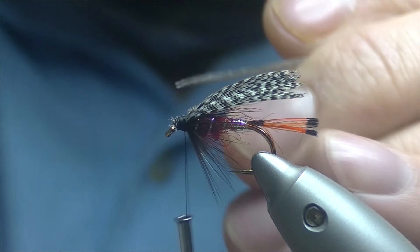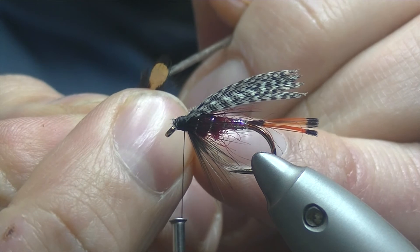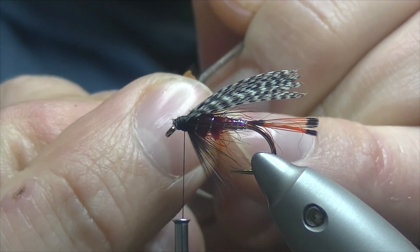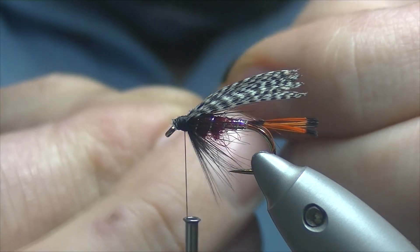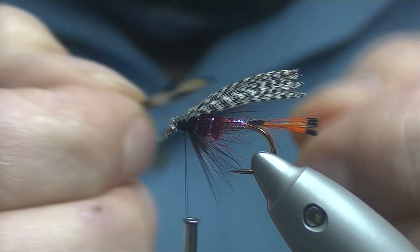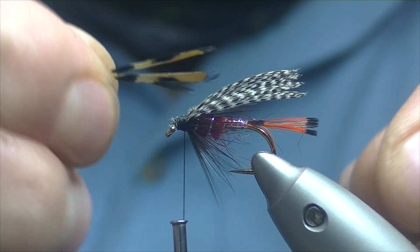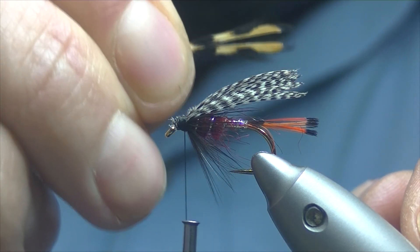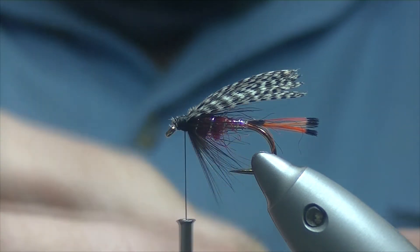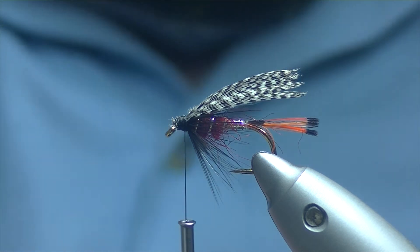So to split them, I take my dubbing needle and just aim to go right in the middle of the nail, pierce it, and that should help get a good even split. Turn it around — you can see the right side of the nail. That's not too bad. If you think one side's slightly bigger than the other, you can just trim it down with the scissors, but I don't think that one's too bad.